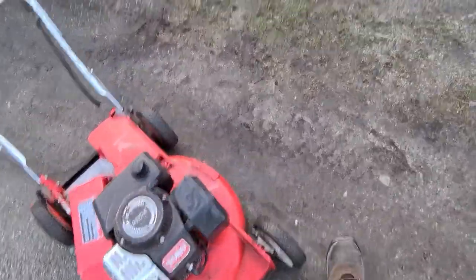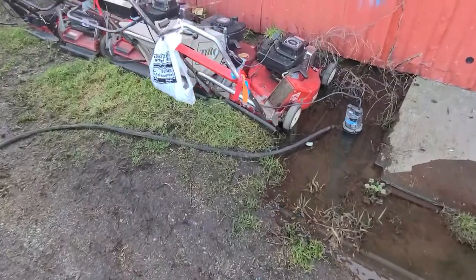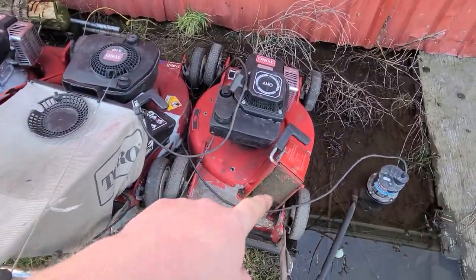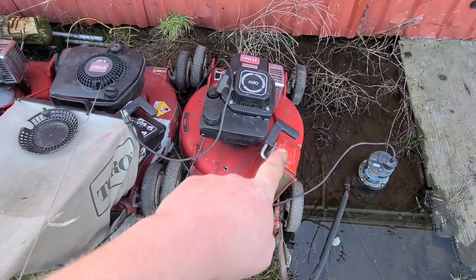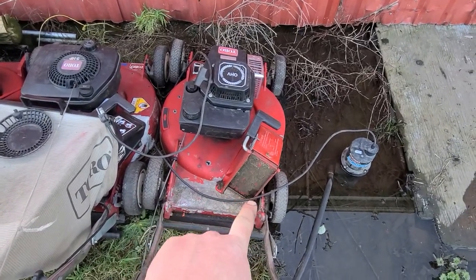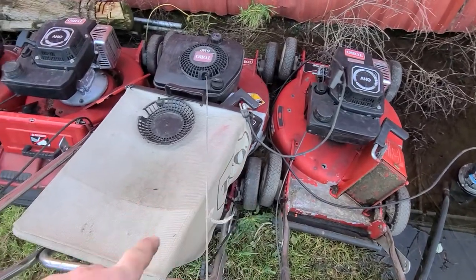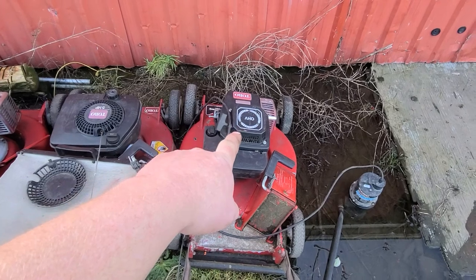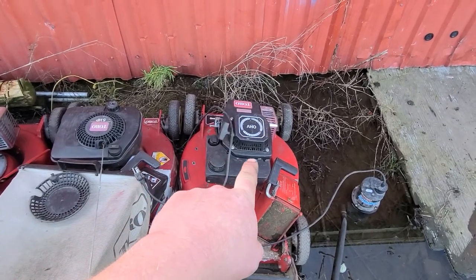This is actually the same deck as these other old Toros here. That one's got the bagging chute on it — same deck but with the adapter to hang a bag and open up that door, just like that one right there. That's the old Suzuki-based four-cycle engine — a fantastic engine that Toro used for a while back in the day before they went to the Briggs and Stratton.